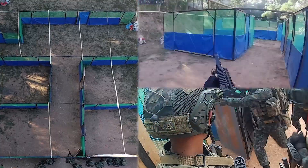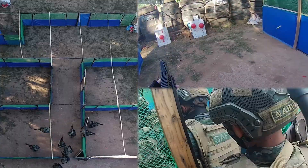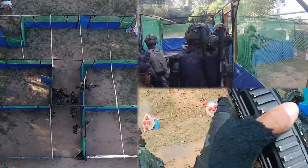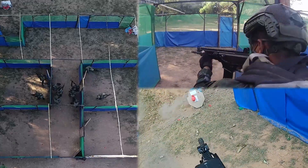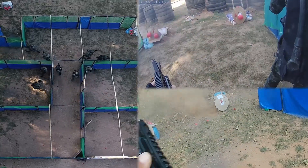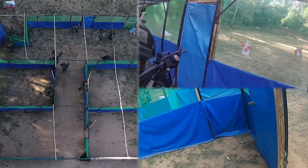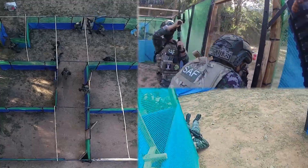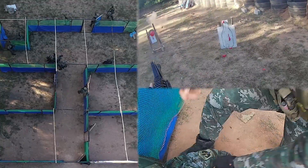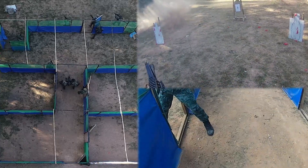Close Quarters Battle is a type of fighting in which small units engage the enemy with personal weapons at very short range. As far as the Special Action Force is concerned, CQB is a specific subset of combat conducted by trained professionals, emphasizing three elements: surprise, speed, and violence of action.